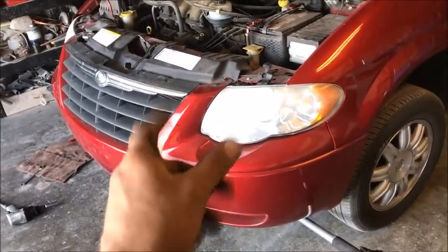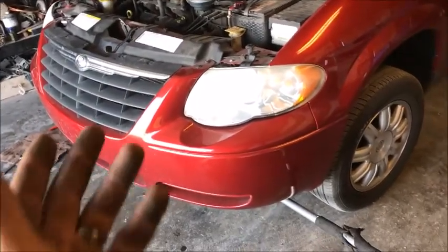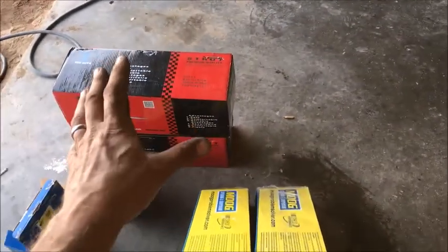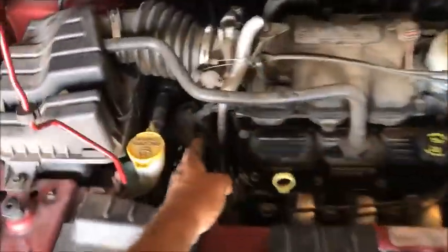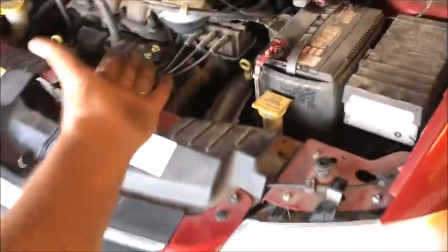We're back on this 2015 Chrysler Town & Country, 3.8 liter. If you've seen the other videos, we've done an oil change and a mid motor mount on the bottom. We're still going to be doing some struts and lower control arms. Right now I want to change this motor mount right here at the front of the vehicle. Why do they call it a motor mount? A motor is electrically propelled — this is an engine — but it is what it is.